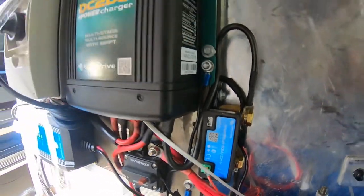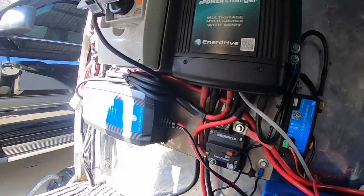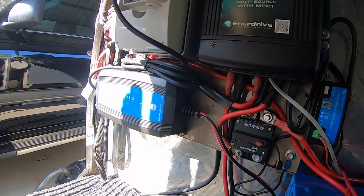There's the finished install — the Victron smart shunt, the Enerdrive 40 amp DC-DC charger, and the AC-DC 15 amp charger all in place.